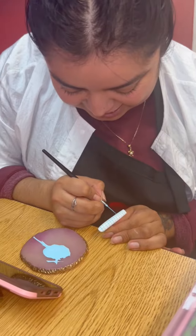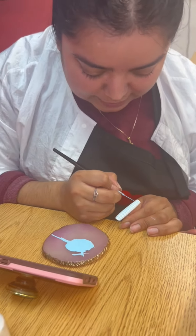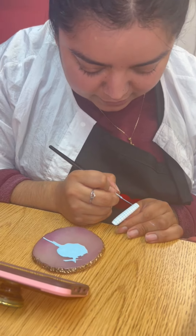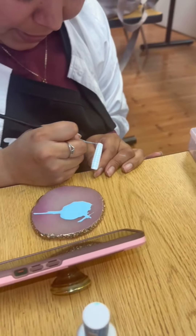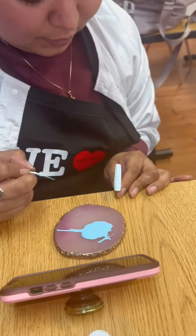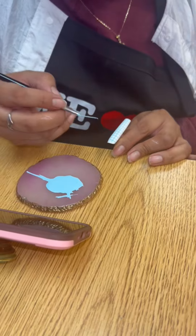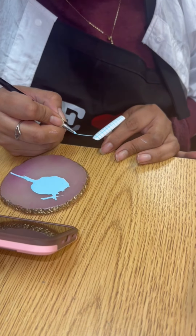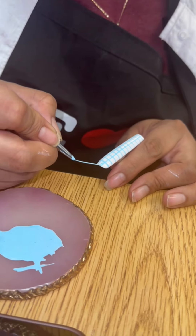Melissa, what are you working on? I am making the background for what is going to be the 3D breakfast, and I wanted to make a picnic table background. I started like this because it's much easier, but now I'm going to fill in the smaller spots to make it look like an actual picnic table.